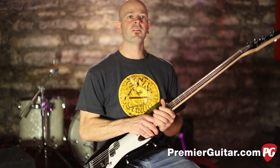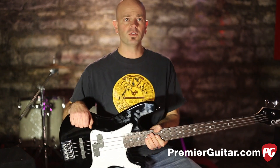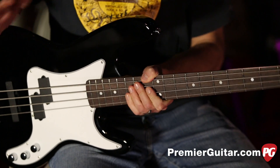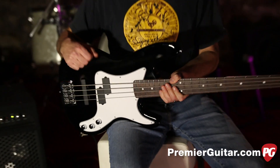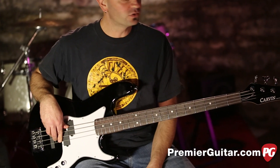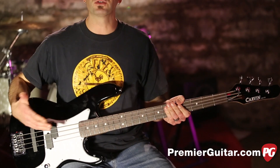The PB4 is a four-string passive bass sent to us by the folks at Carvin, who have been making instruments since 1946 basically by mail order, but now they have a few stores out in California. You may have seen one of their catalogs on a studio coffee table — this is a really well-constructed bass.